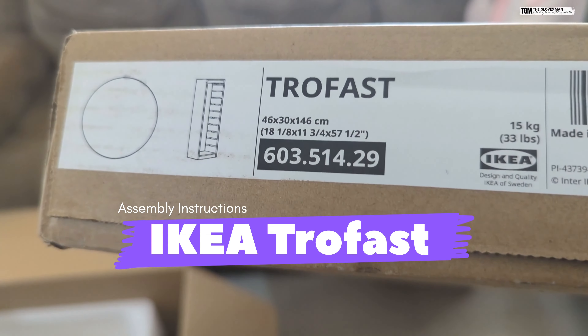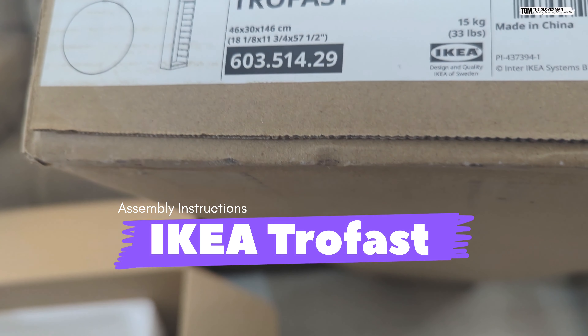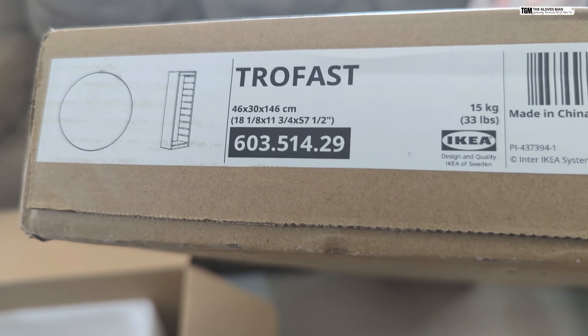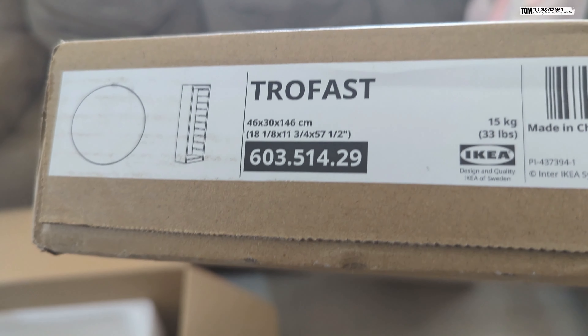Hey, what's up everyone. In this video I'm going to show you how to assemble the IKEA Trofast. This is what I've got in the packaging today — we'll quickly unbox this, see what we've got in here, and then get started with the assembly process.